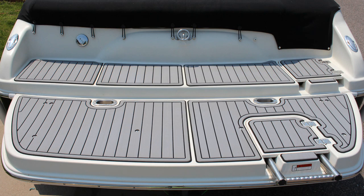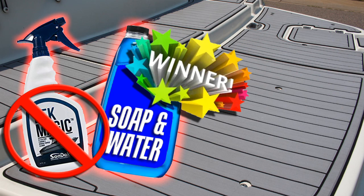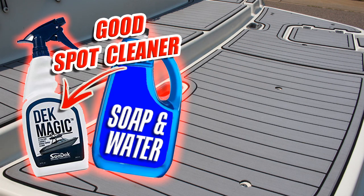With all that being said, it would appear that soap and water is the clear winner. Now, am I suggesting that there's no reason to get some Deck Magic? Absolutely not! What I plan to do is use the dish soap and water to clean my Seadek, and for those tough-to-get-out stains, I will use the Deck Magic as a spot cleaner. Maybe that's exactly what Deck Magic is intended for — I'm not sure. But I intend to have a bottle of Deck Magic on hand for that reason.